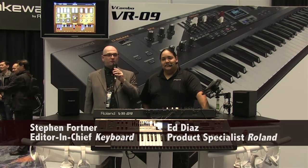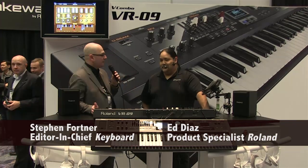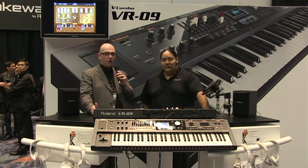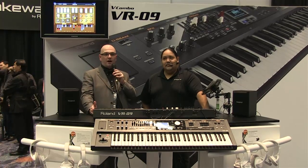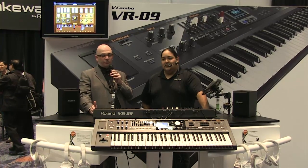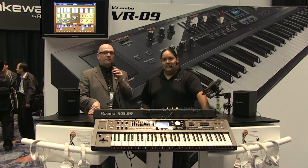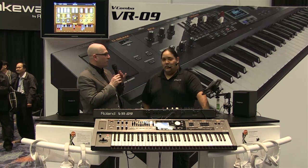Here with Ed Diaz at the 2013 Winter NAMM show — one of the first videos of the show, here at Roland's pre-NAMM Wednesday night event. This is the new V-Combo, the VR-09. It's drawbars, rotary sounds, pianos, electric pianos, a few synth sounds — everything you need to get through the gig on one keyboard.